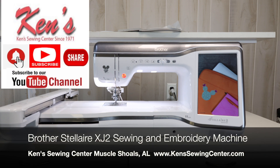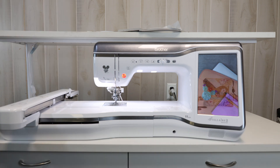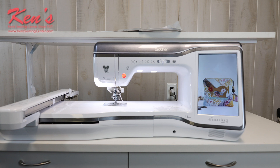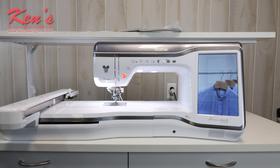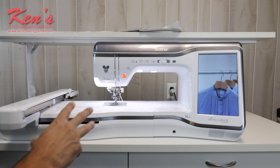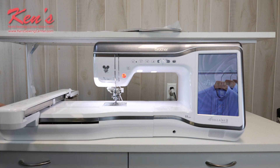In this video, we're going to give you an overview of the Brother Stellaire XJ2. This is the latest Stellaire on the market and the top of the line in the Stellaire series. It is a combination of sewing and embroidery machine, packed with features on both the sewing and embroidery sides. Let's give you a good brief overview of this machine.